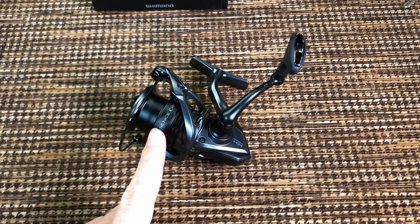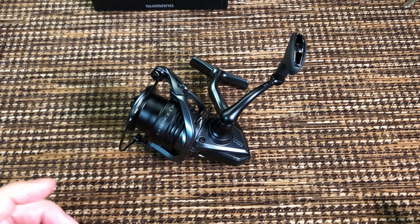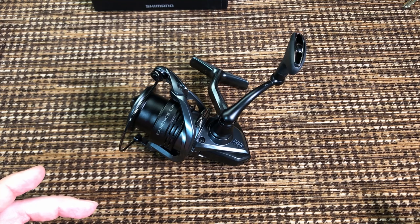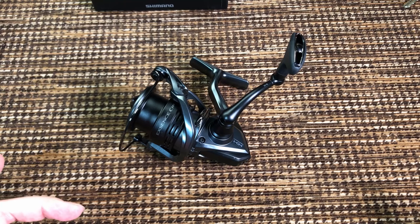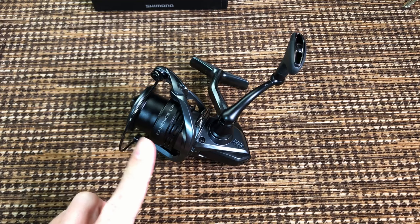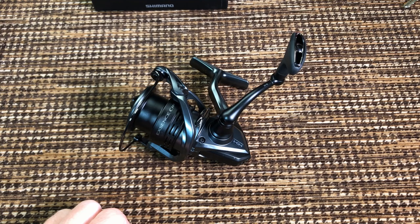I've been eyeing this reel for a long time, but it didn't come with a low gear ratio. The original version has some really awkward sizes for me — it only comes in 3000 and 4000. Those are too big for crappie and trout, and not big enough for catfish and carp. So because I don't do bass fishing, I couldn't really justify the enormous price just to look at this reel. But Shimano just released this thing in a smaller size and in a low gear ratio, so yours truly just couldn't resist it.